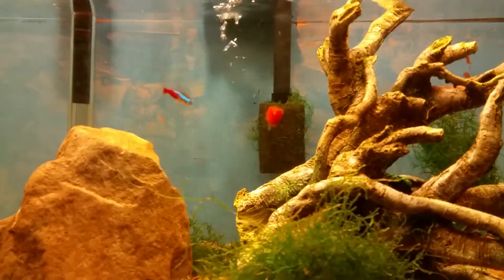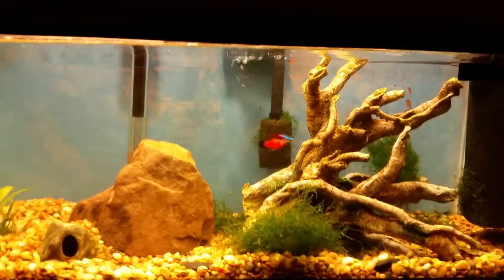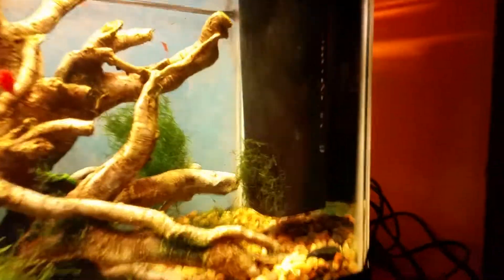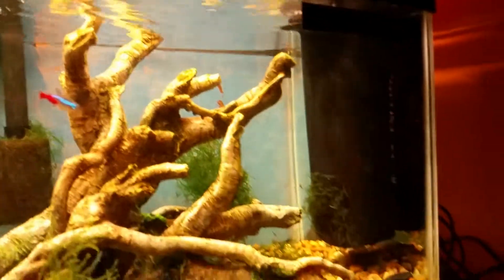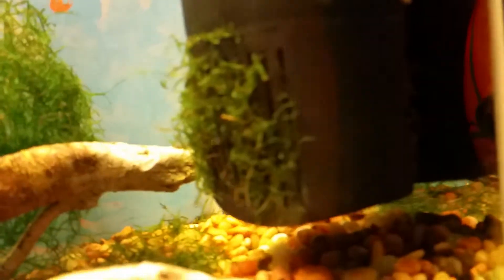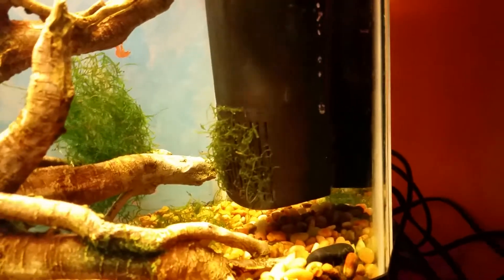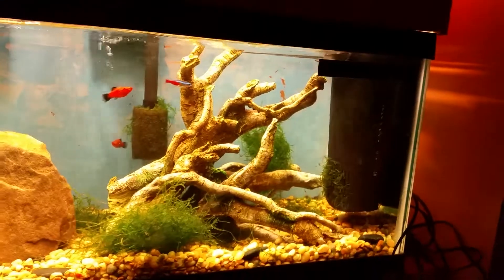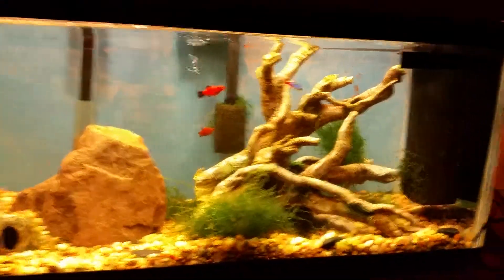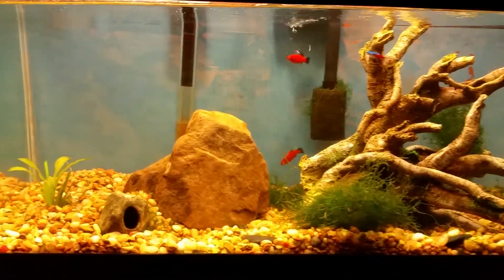I got a 10 gallon filter that comes with it — that's rated up to about 15 gallons. But then I also got this in-tank filter and I put a foam insert inside, that's why the moss is kind of stuck to the outside. That one's rated up to 30 gallons, so the extra filter is mainly just for the extra water movement. I gotta get some pads for in there.